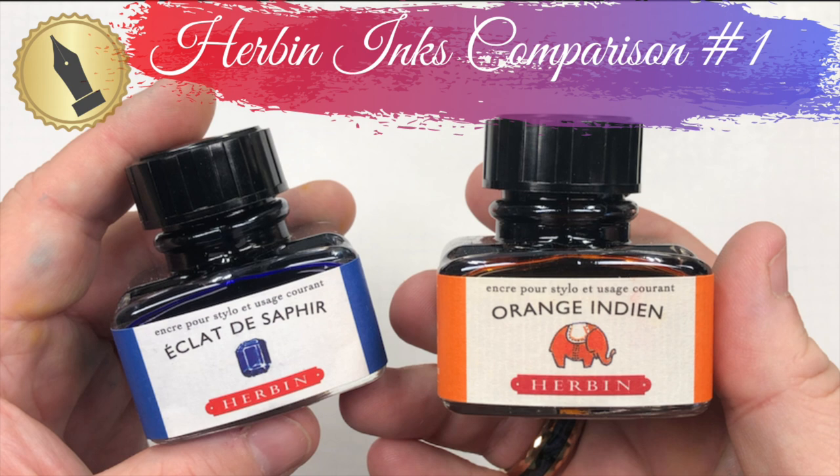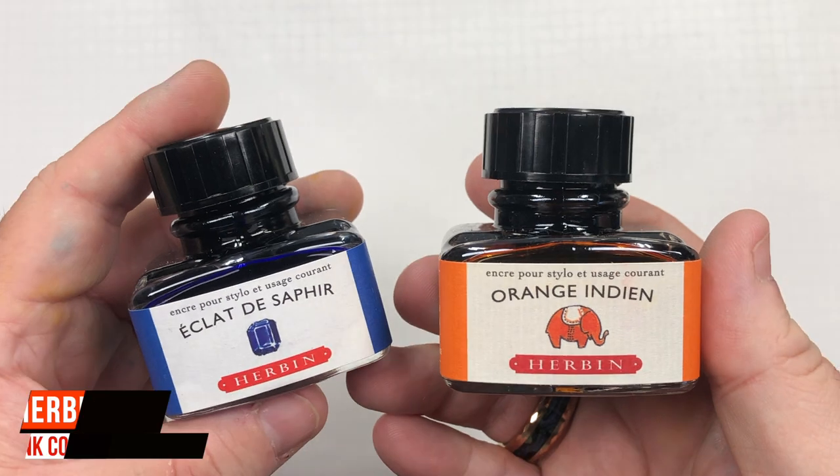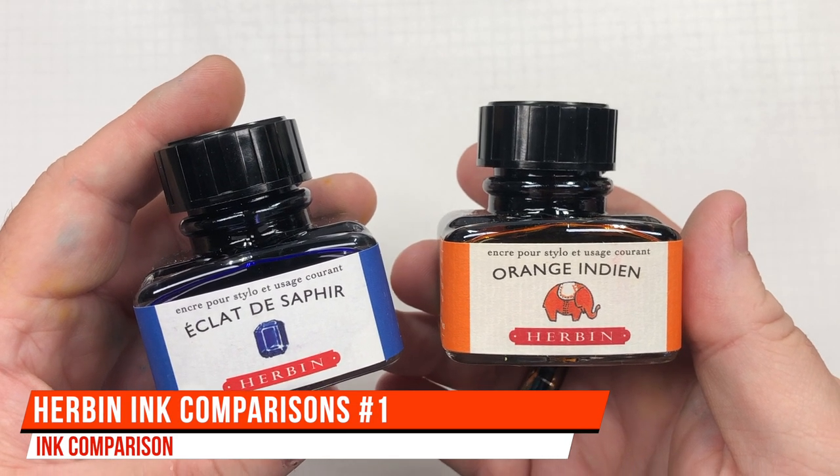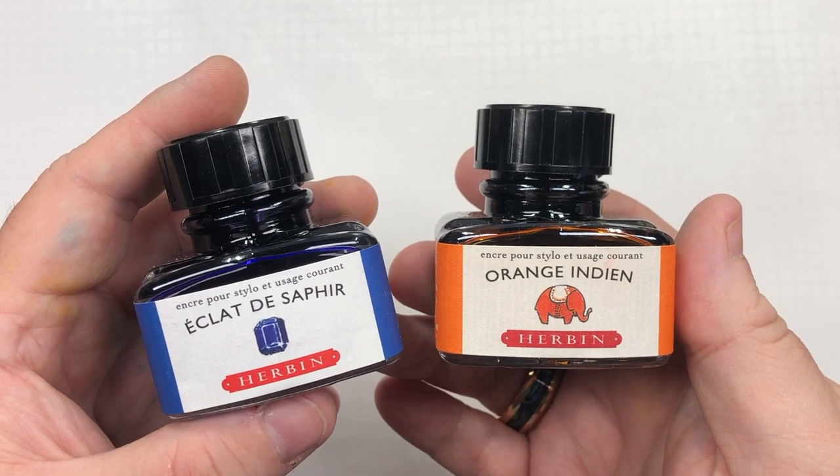Hello and welcome to another pen video from me, Penultimate Dave. I have here another inks comparison video, and this is a Herbin inks comparison.